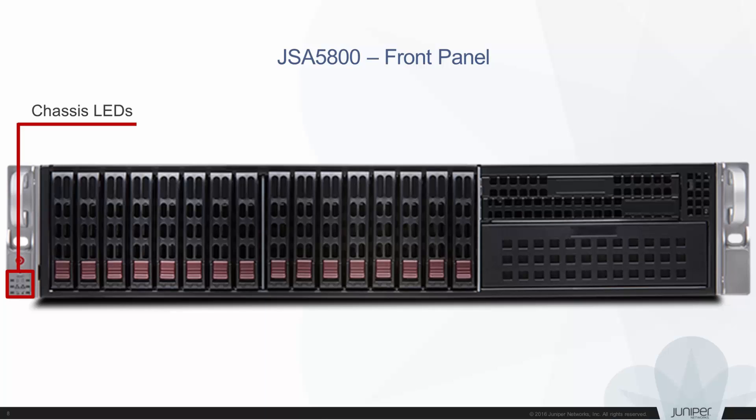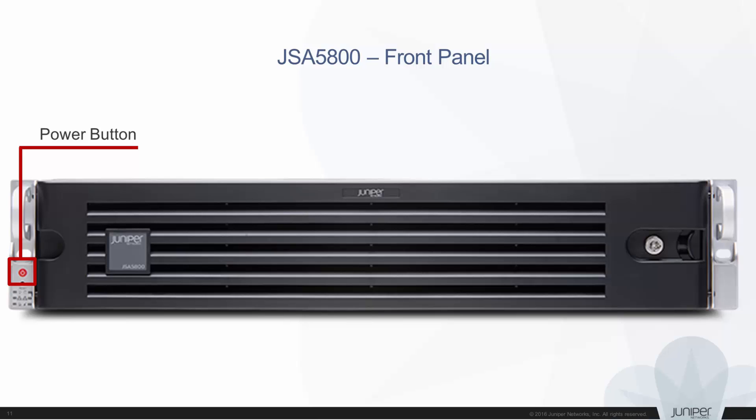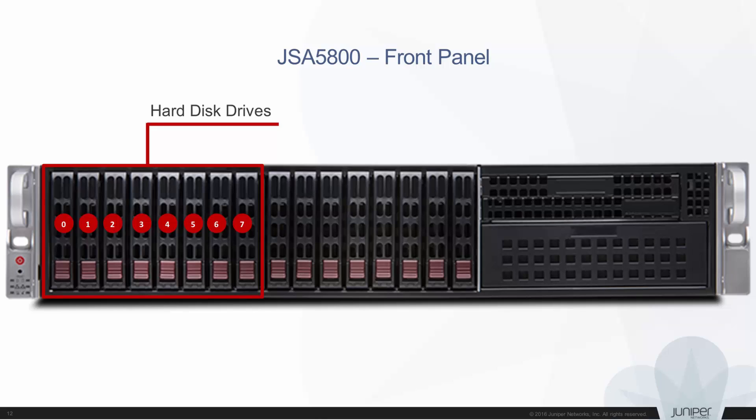Let's discuss each component briefly, starting with the front bezel. The front bezel protects the appliance. The lock is used to lock the appliance. You can power on or power off the appliance using the power button. Eight hard disk drives of 900 GB each are available on the JSA 5800 front panel.